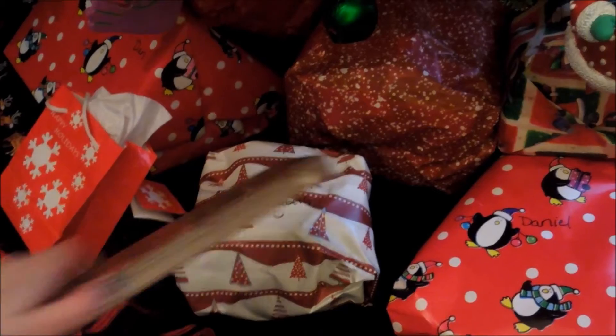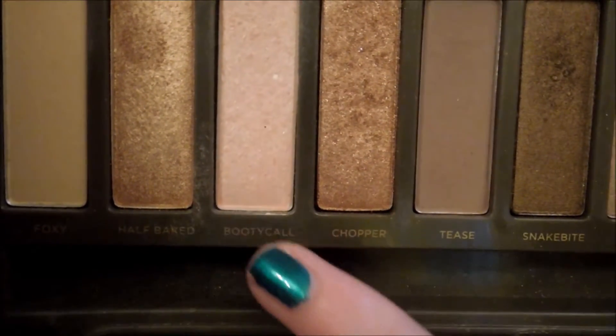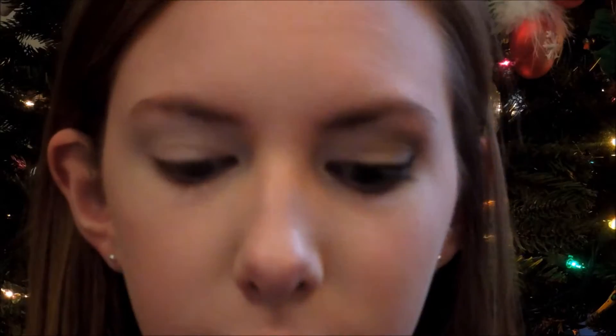Then I'm going to grab my Naked 2 palette by Urban Decay and I'm going to grab this very light shimmery color. And I'm going to apply this all over my eyelid all the way up to my brow bone.